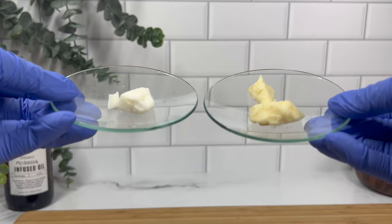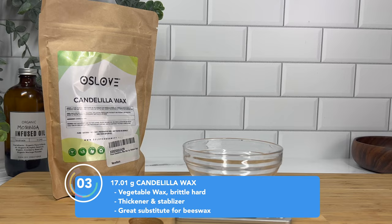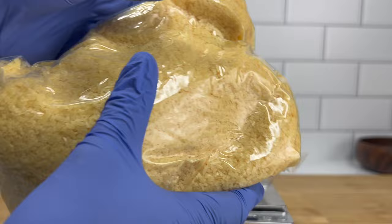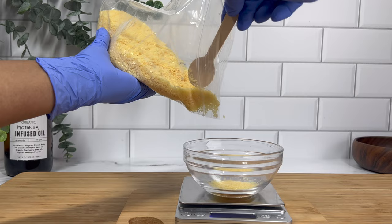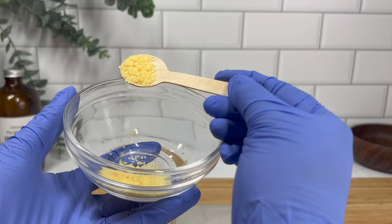Next up is candelilla wax. This is a vegetable wax and it can be used as a substitute for beeswax. It does not have the same texture as beeswax — it's a little less sticky and a lot smoother and softer than beeswax. Beeswax holds its shape more and can stay on the skin readily, whereas candelilla will probably absorb a lot faster. Candelilla is very brittle but once you melt it down it's really soft. Use it when you want a vegan option or need a little more stability in your lotions, butters, or balms. I'm still testing it to get the perfect texture but I really do like how the end result came out.